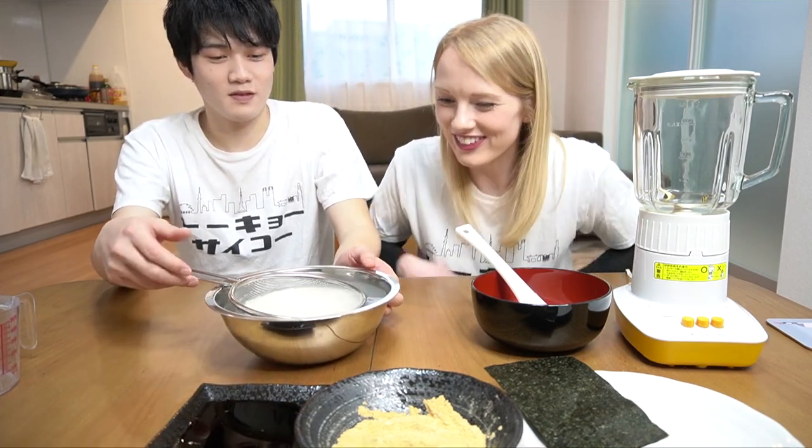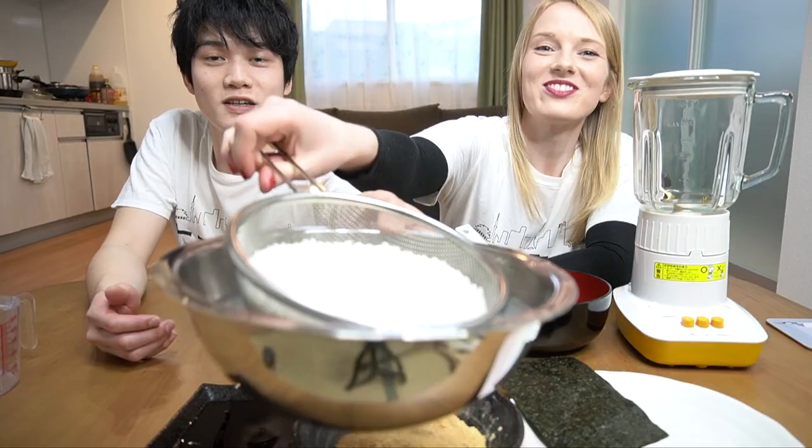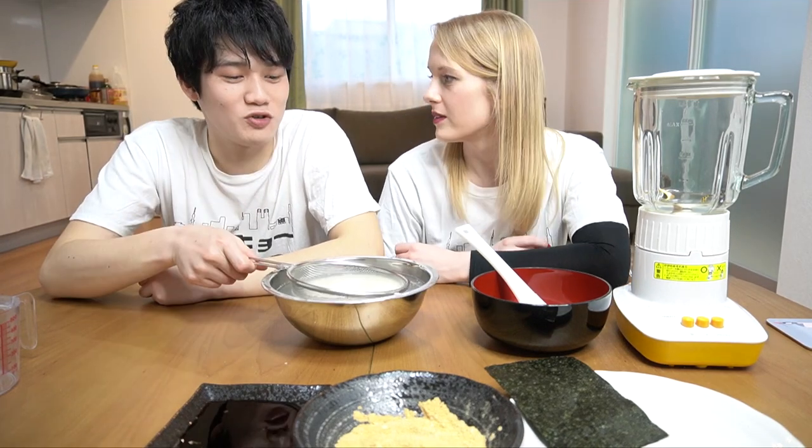So it's been 30 minutes. The water is so jelly-like — it's really gluttonous. Now remove the water, and then dry it for five minutes.